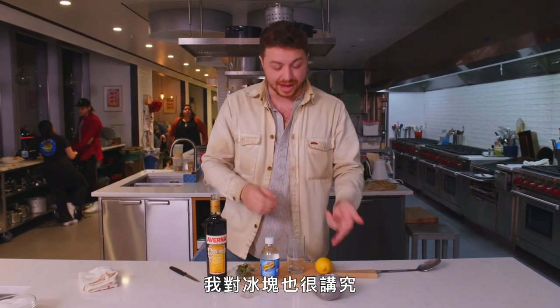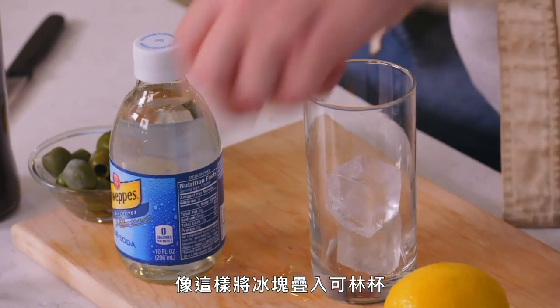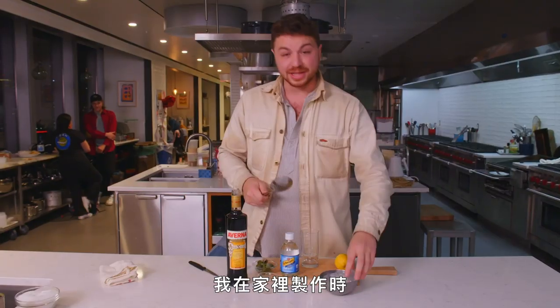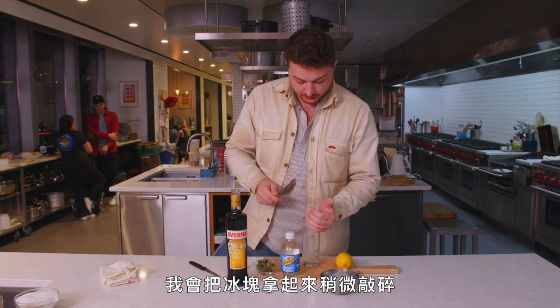I'm also very particular about my ice. Just stacking ice cubes in a Collins glass is my ultimate pet peeve. I hate it. I think it just looks terrible. When I make this at home, I take ice cubes and I just crack them up a little bit with the back of a spoon.